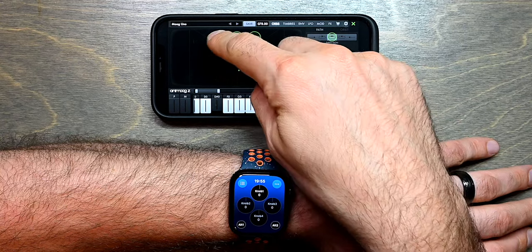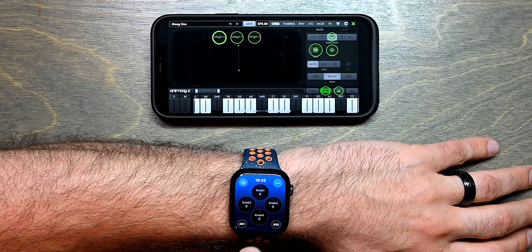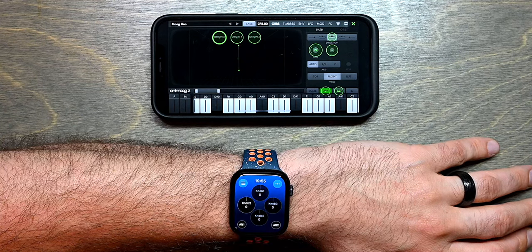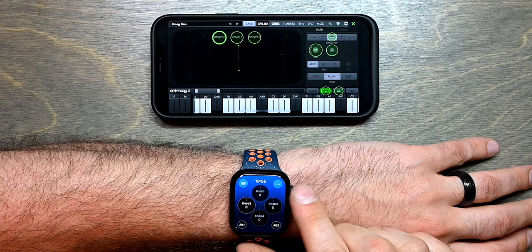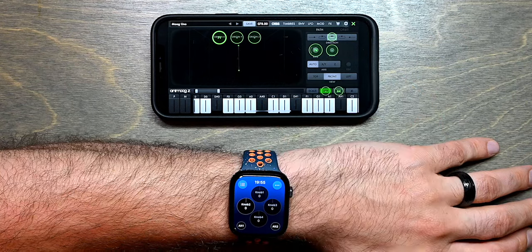Now let's do another one — let's do OriginX. I'm going to disable this knob in MidiRist Unleashed and enable the second knob. Turn the digital crown and now it has learned that this is CC 71.